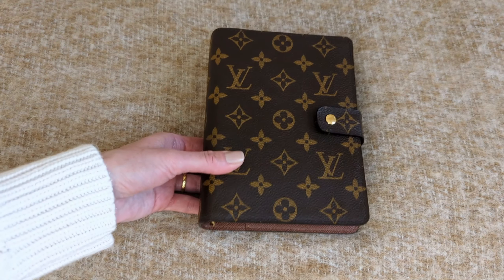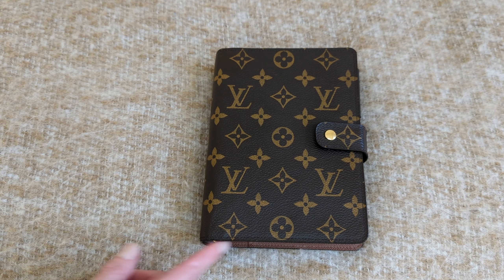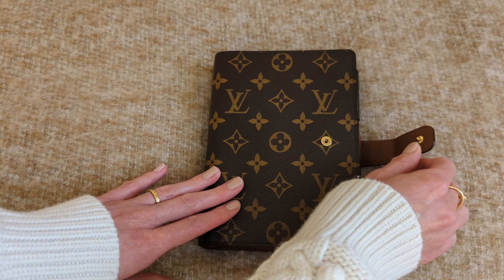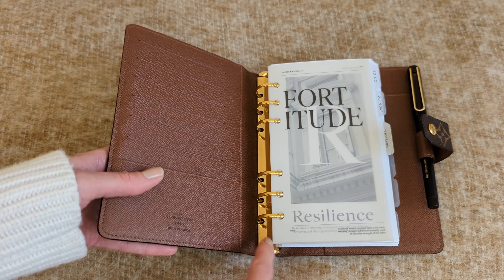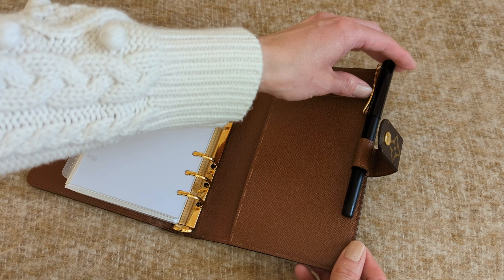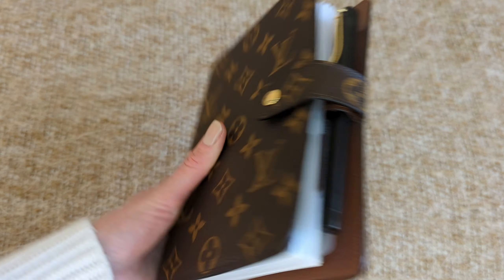Now let's take a look at the MM agenda. This one is also in the monogram canvas. It is the medium ring agenda, which is equivalent to personal size. This one measures 5.5 by 7.1 inches. You have the press stud closure in gold hardware as well. You have six credit card slots, a pocket in the front, your six rings, a secretarial pocket in the back, and a pen loop. That is the overview of the MM agenda.